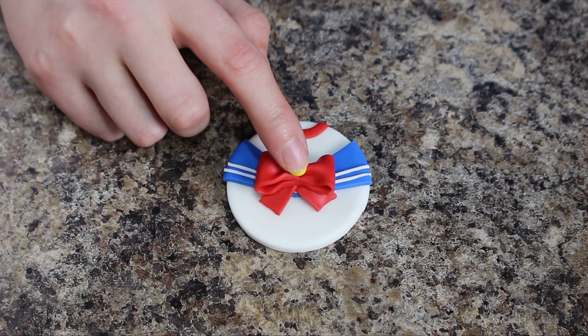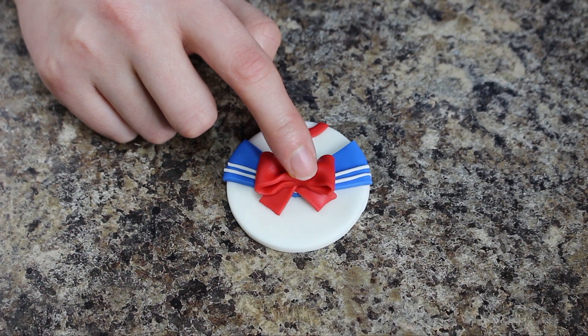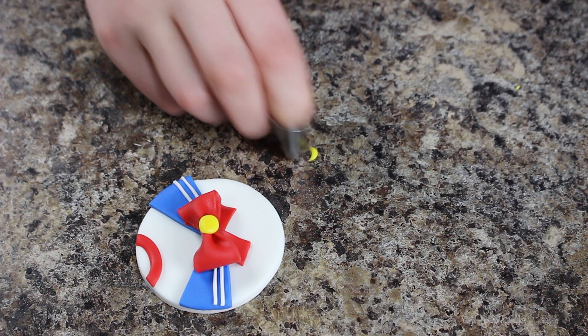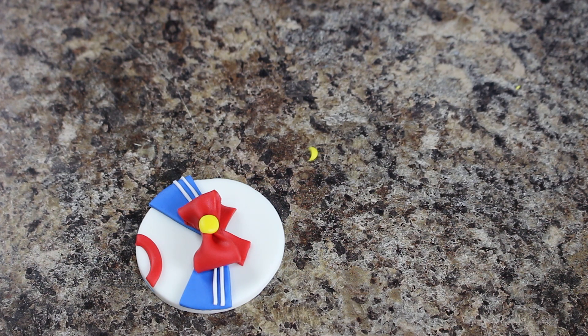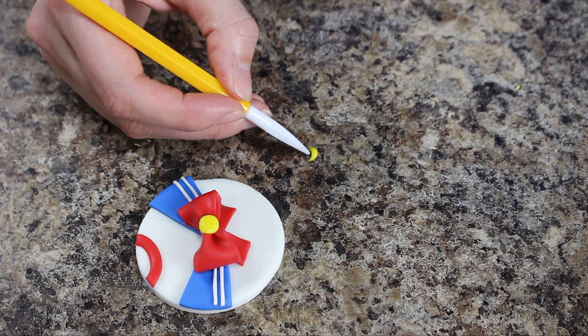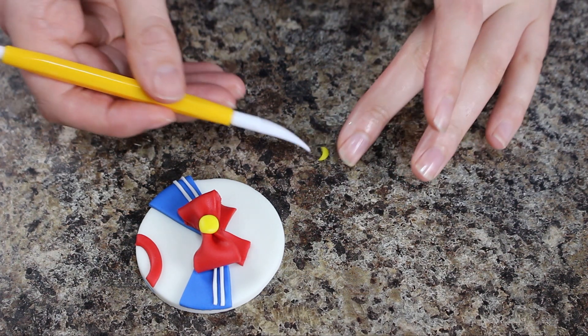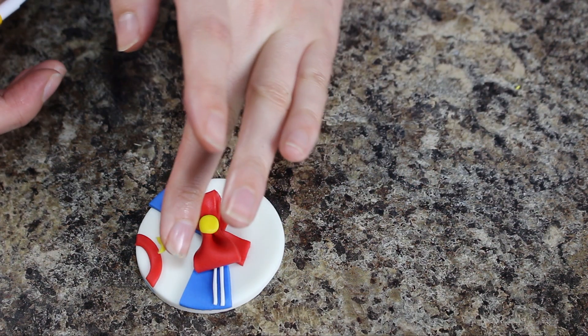With some yellow fondant I'm rolling out a ball and then just placing that into the center of the bow and patting that down. Then with another smaller piece of yellow fondant I'm just smushing that against my work surface and using a piping tip to cut out a crescent moon shape that's going to go in the center of her red collar.